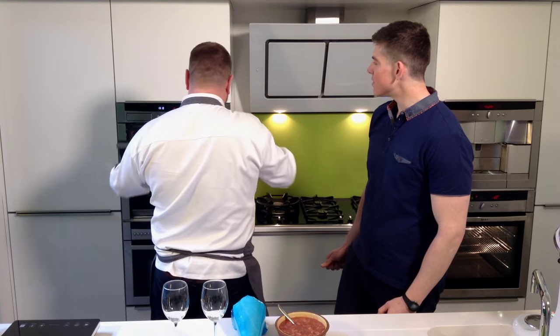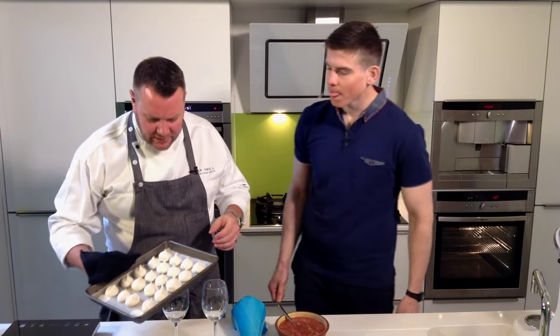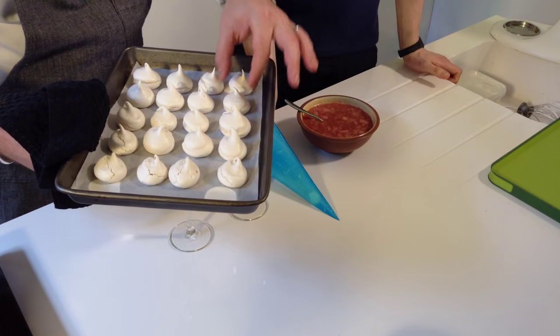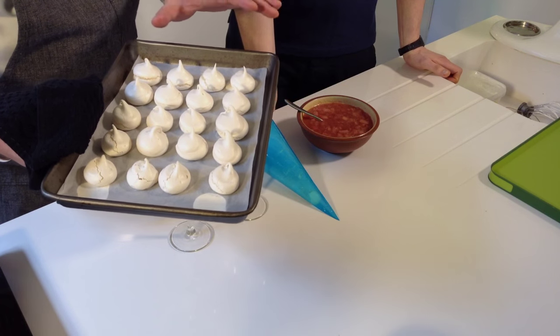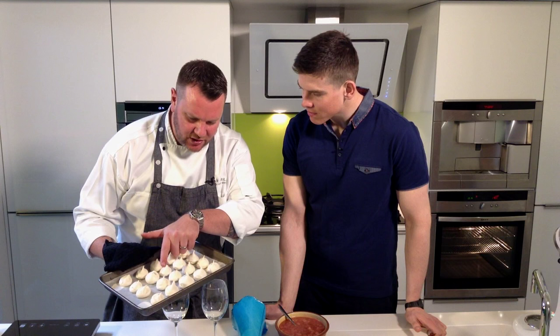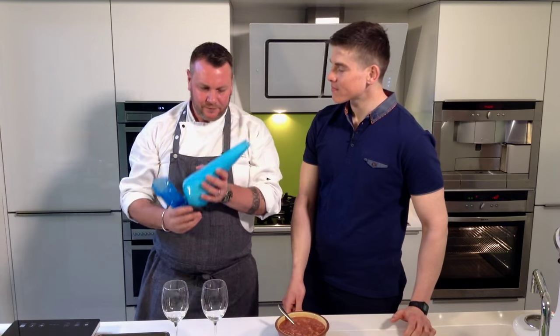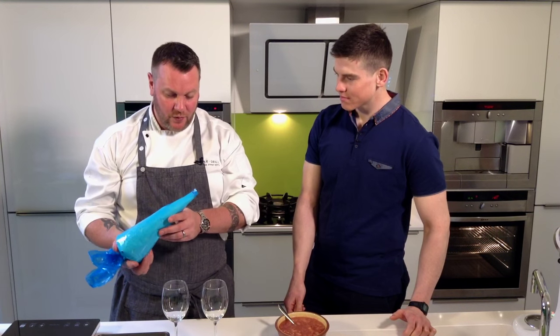Meringues are done. You can see it's a nice crisp on the outside and should be just soft in the middle — about 35 minutes. You can see it's just gone that off-white colour, and see where it's just starting to crack a little bit there? Perfect. What we have in here is a little bit of Chantilly cream, which is basically just vanilla, icing sugar and whipped cream — the icing sugar just dissolves into the cream completely.